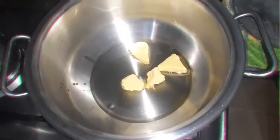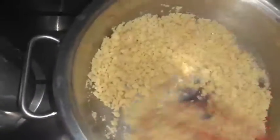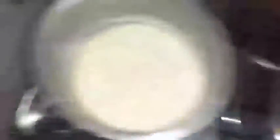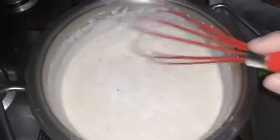In this pot we'll make the béchamel. I added an appropriate amount of butter and oil. Then I added flour over them. The béchamel is as much as you want — a little or a lot depending on the pasta quantity. I put here two or three large spoons of flour, on the amount of butter and corn oil.